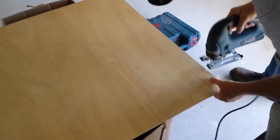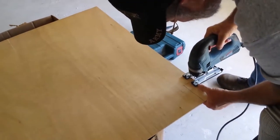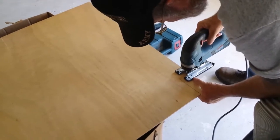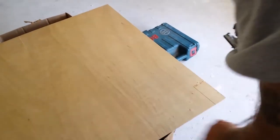Watch your fingers so you don't get your fingers underneath. I use my thumb - I hold down tight on it, it's like a clamp with my hand. And I use my thumb as a guide so I can watch my line and use that as a guide. Always watch your fingers.